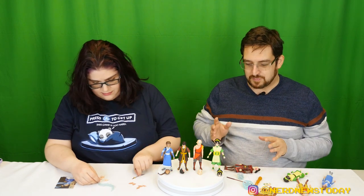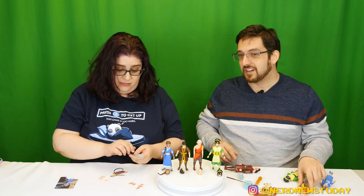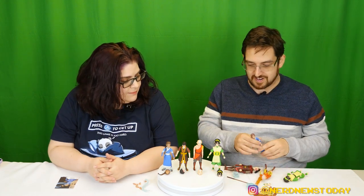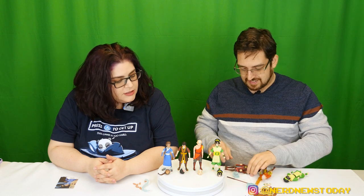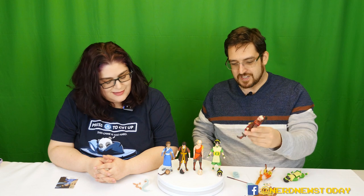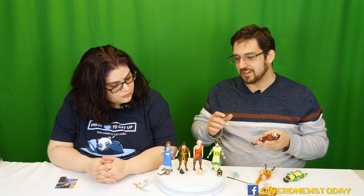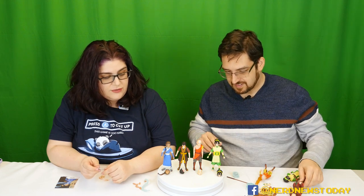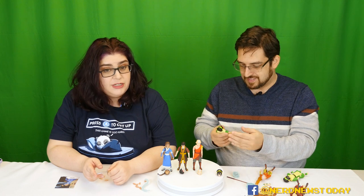Another big point where they've beaten McFarlane is being able to stand up. We had a big problem with the McFarlane toys staying upright — Katara suffered the worst, and Zuko was terrible because of his feet. None of the Loyal Subjects figures have peg holes for bases, but the one major thing Loyal Subjects has that McFarlane doesn't is those 31 points of articulation. McFarlane toys are also a different price point — meant to be budget toys at around $10, while Loyal Subjects are about $15 or a little more. You're paying for the articulation.